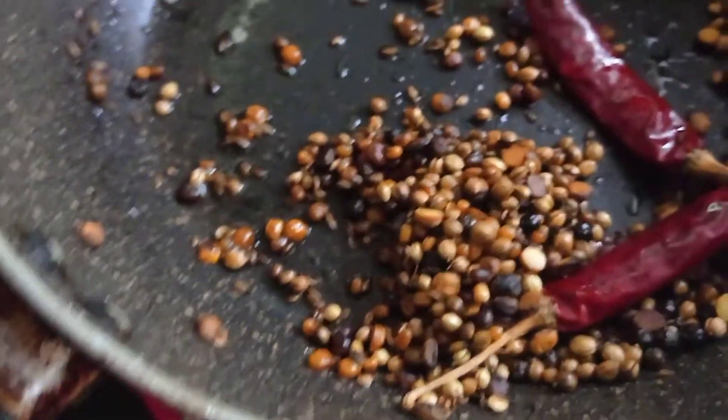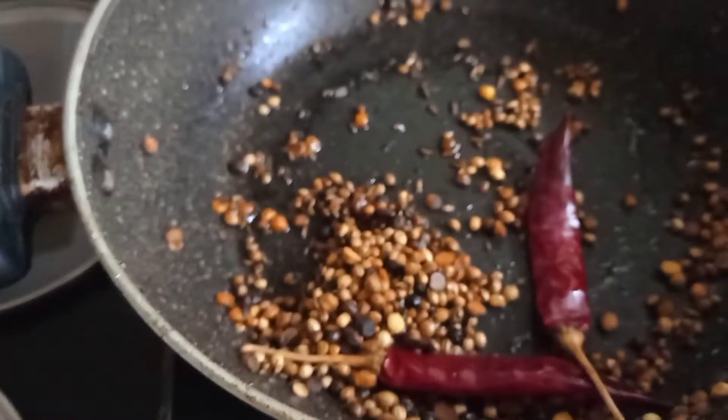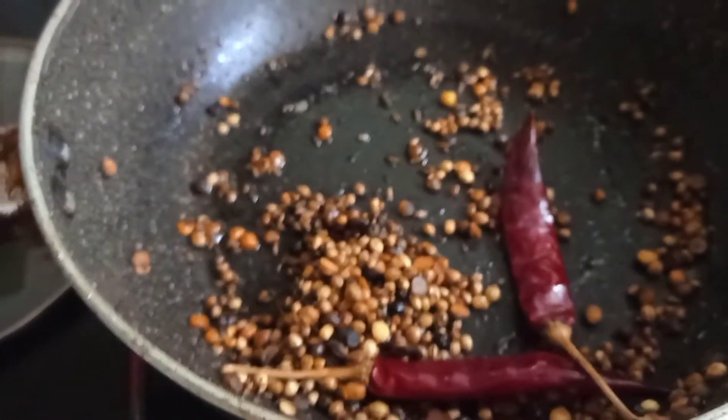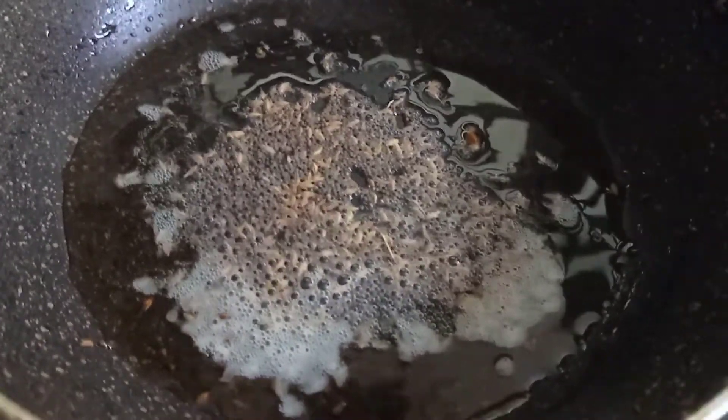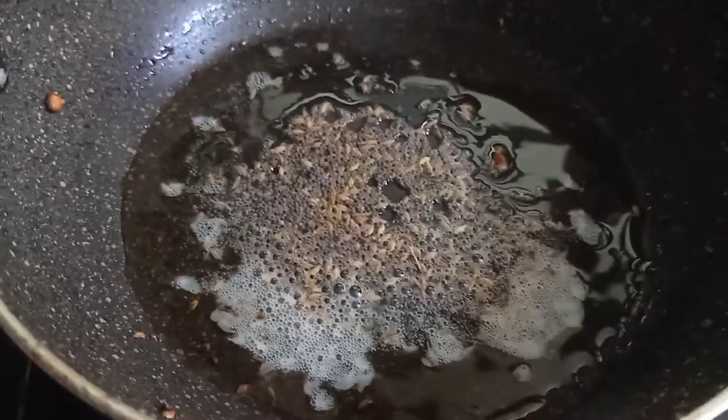There is a vegetable rice. I will fry the vegetables and veggies. This vegetable rice is very soft and resistant. I will add a little rice and also add a nice tomato rice. I will show you how it works.